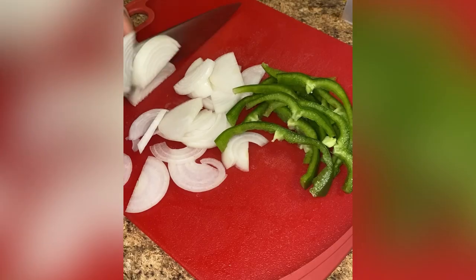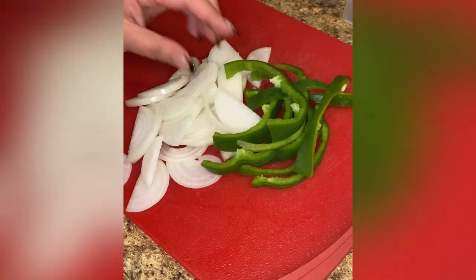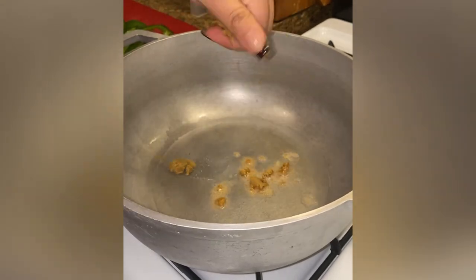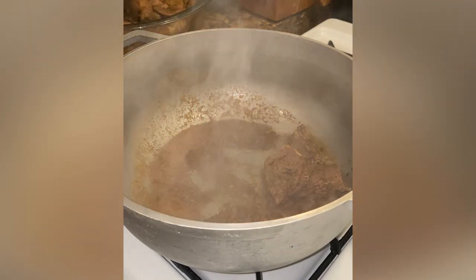For the vegetables, I'm using one yellow onion and one green bell pepper. In my pot on medium-high heat, I'm heating up two tablespoons of oil. Once hot, I'm going to add in one chicken bouillon cube and toast it for deeper flavor, then add in my steak.